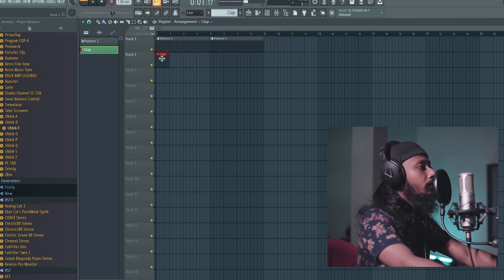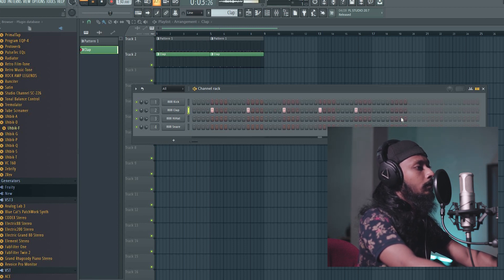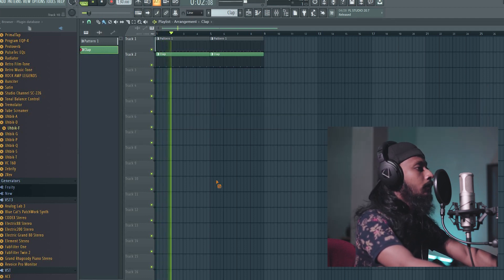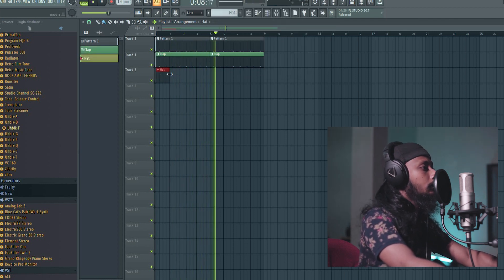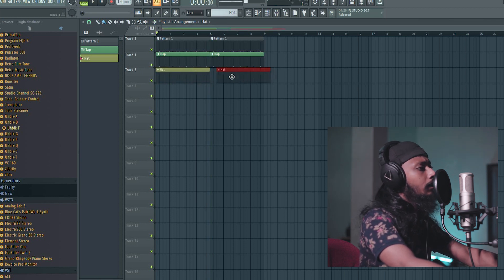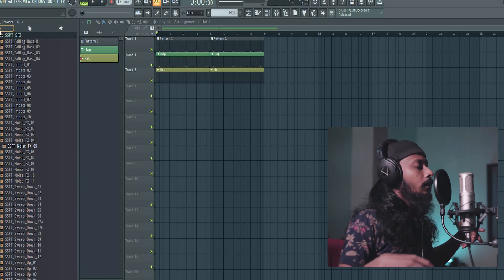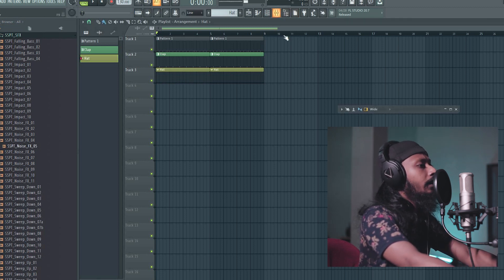Clap, clap, clap, clap. Hi-hat. Loops. Set. Ballym voice swelling product, ballym.